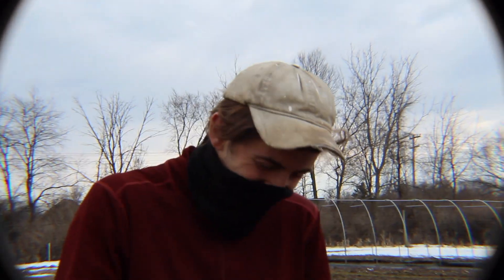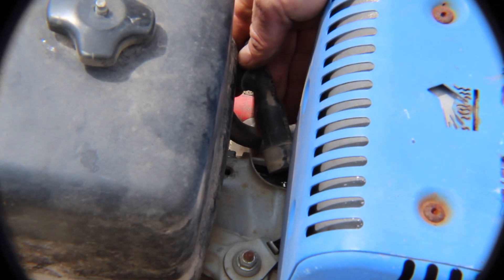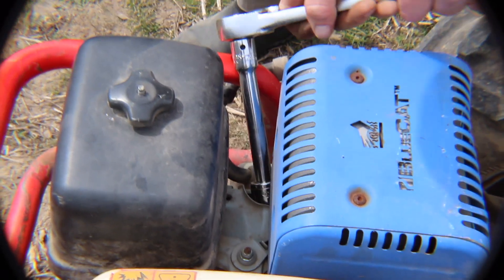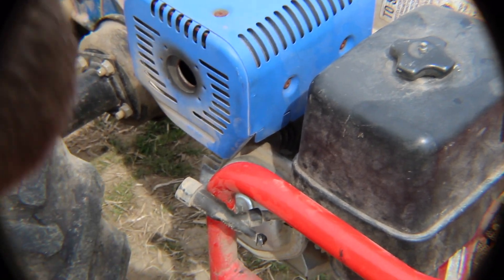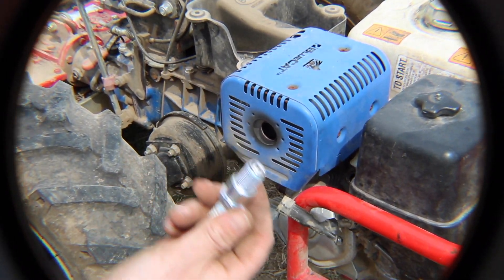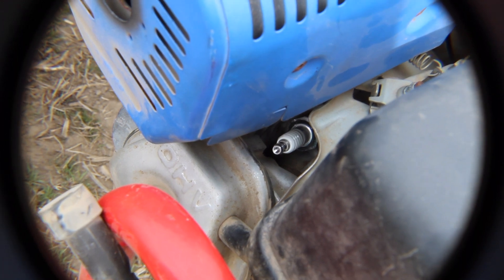What does the spark plug do? It helps us start. We replace our spark plug with a 13/16-inch deep socket. We replace it about once a year. There are ways to clean and adjust to extend the life of your spark plug, but here at Troy Farm, we generally just replace it each year.